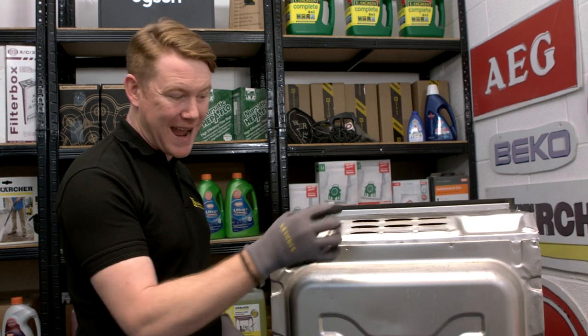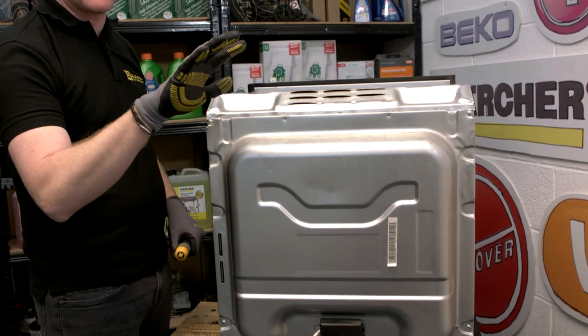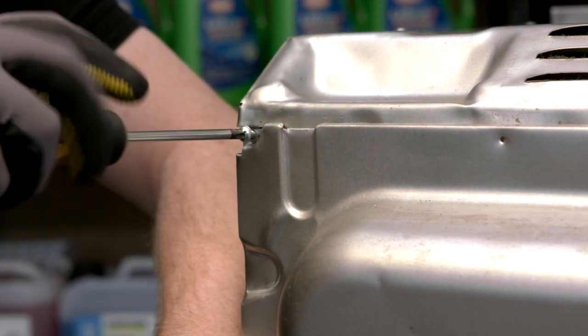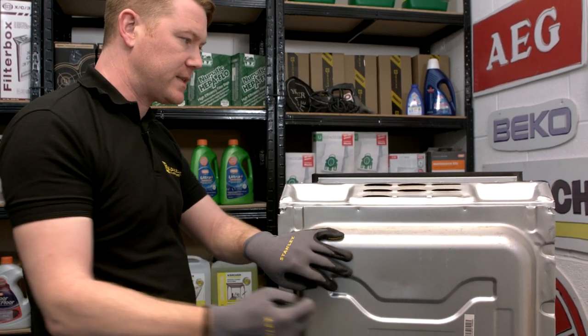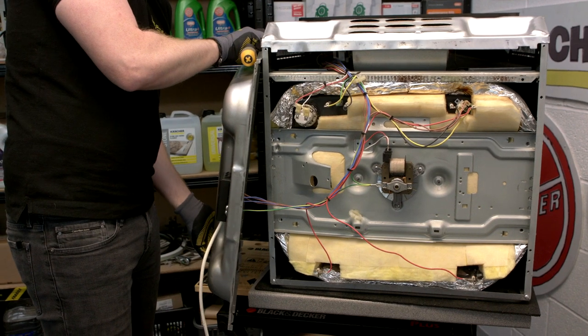To remove the back panel to access the thermal cutout, I just need to unscrew these four screws. I've put some safety gloves on as these panels can be very sharp. Do be careful when removing the back panel as there will still be wires attached, so I'm just going to lean it up against the cooker here.